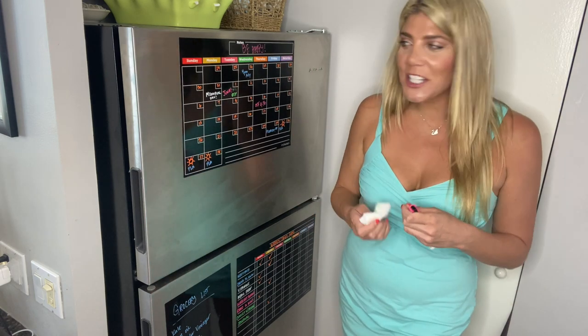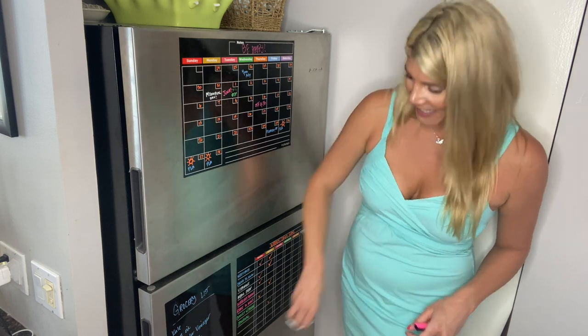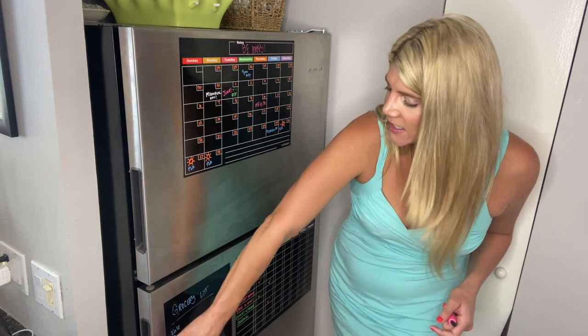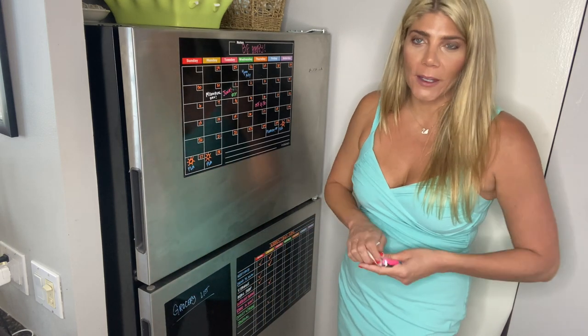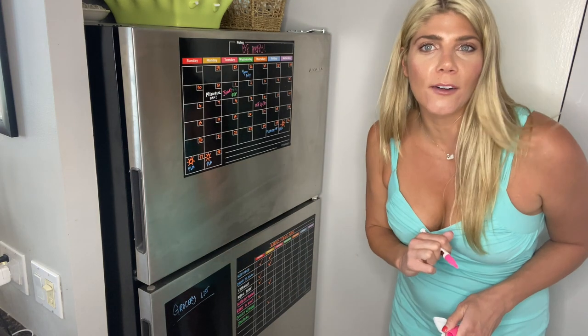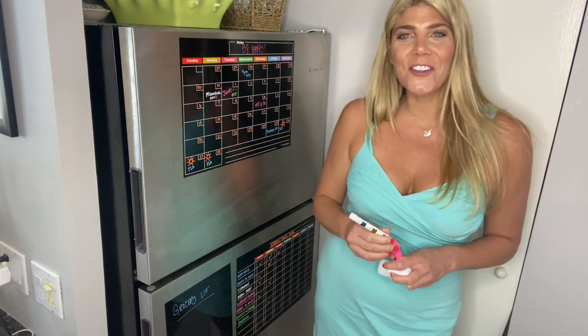If there's something you don't want on there, you can just easily wipe it off. Hey, who put ice cream on that grocery list? — that's out of there. It comes off easily, and the whole family can get involved, easily marking off all those chores. Check them out for yourself!